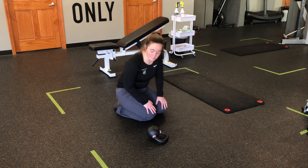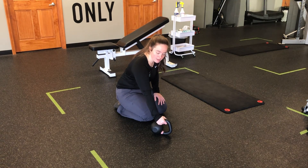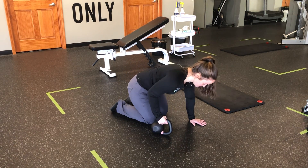On the floor we need to decrease the size of the kettlebell. We're going to hang on to the side horn of the bell — we're not going to hang here, it's going to be too tall. We're going to hang on to the side of the horn with the big part of the bell behind us.